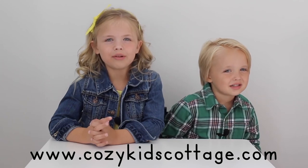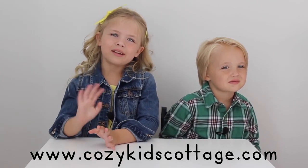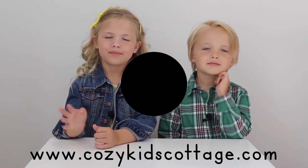Hey Cozy Kids, thanks for learning with us today. For more fun, visit us at CozyKidsCottage.com and join our community. See you next time. Bye.